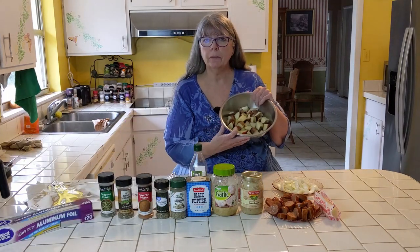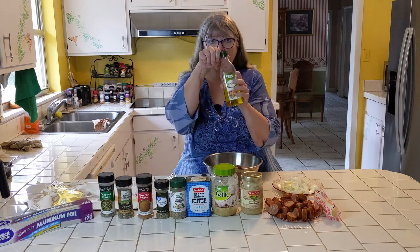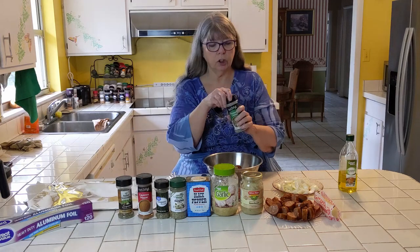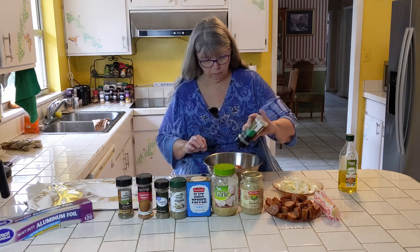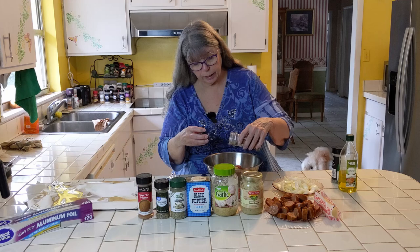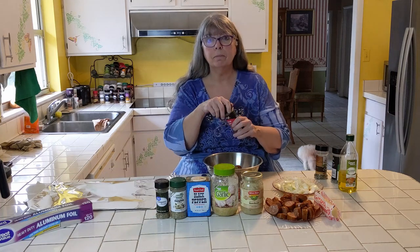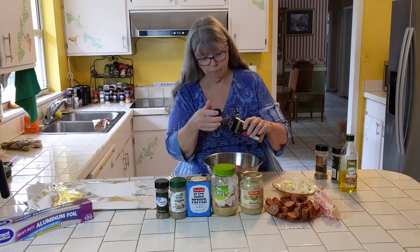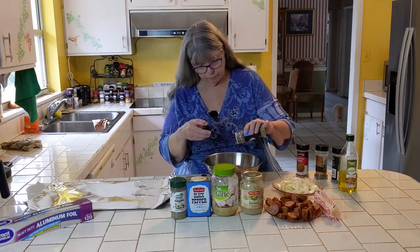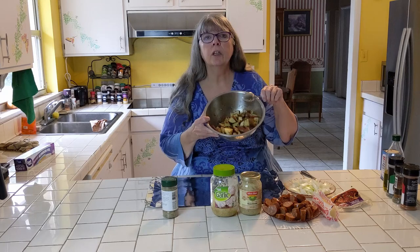We're going to start — we've already chopped up our red potatoes into large diced pieces. So we're going to start by seasoning our potatoes. We're going to use a little olive oil, drizzle them a little bit. Then we're going to add some spices: a little chopped chives, a little Italian seasoning — glad I looked, there's no cover on that one. A little cayenne pepper. We want them flavorful but not too spicy. A little oregano. Smells good already. Now we're going to mix it up. Look, don't they look nicely seasoned?